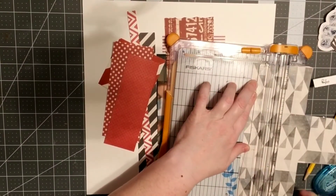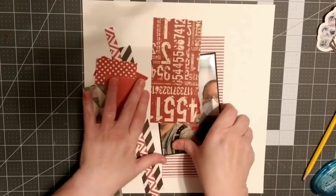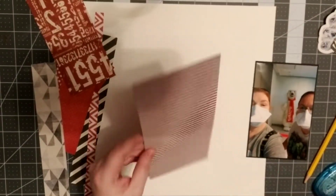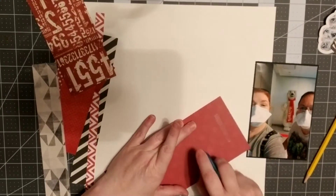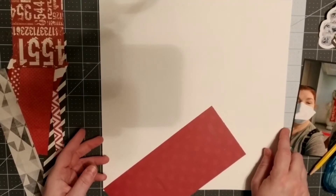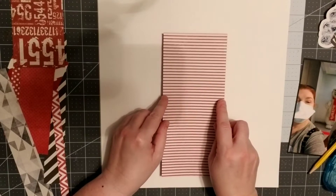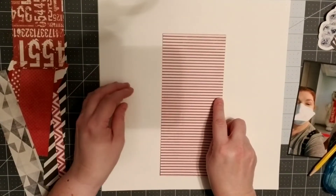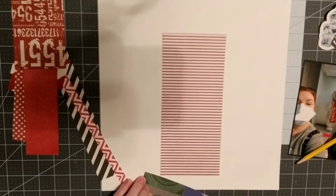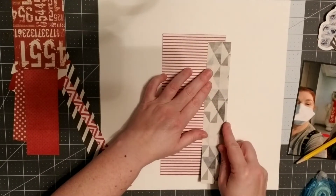I'm cutting various shapes and strips to layer them up. I had already backed my photo with some black to allow it to pop off the page — that paper is an old scrap from In Sports and More, I believe from the baseball collection. I'm just trying to get it a little bit centered; I don't usually measure too much but I did want to make sure it was centered and somewhat straight.